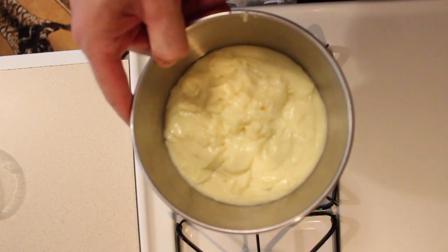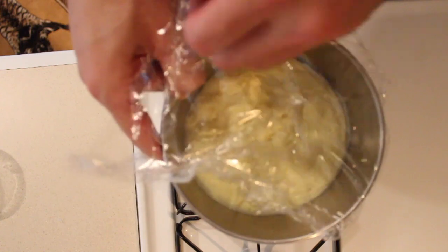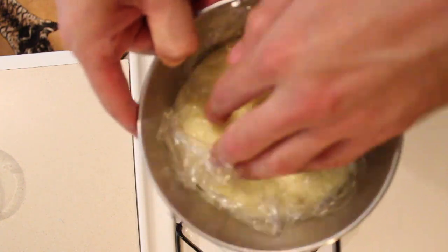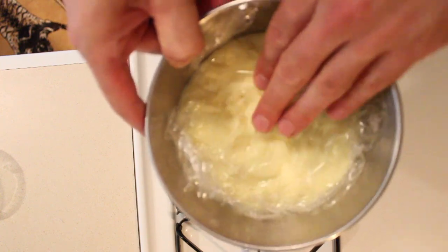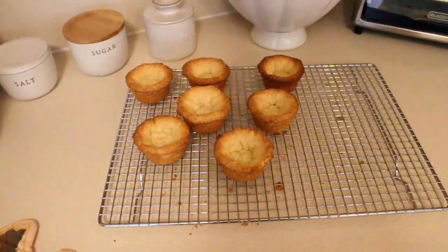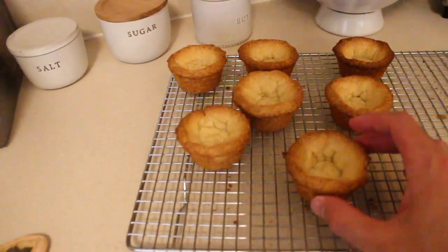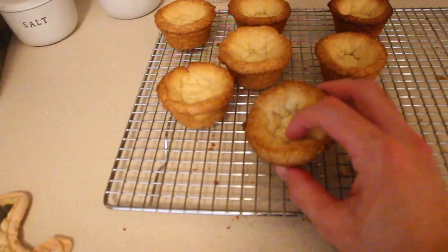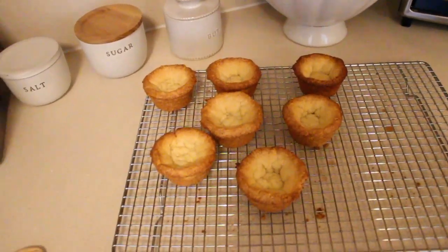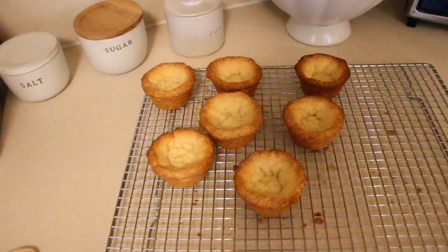I've transferred all the custard to this bowl here. I'm going to put some cling wrap directly on the custard — put it right on like this. It prevents it from making a hard skin on top. I'll stick that in the fridge until it's cooled to room temp. Also while we were doing all that custard stuff, I pulled these out as well. See, they got a nice golden brown color. I probably should have done them a little bit thinner because they puffed up a little bit, but that's okay. We're just going to let those cool and put as much custard in there as we can.